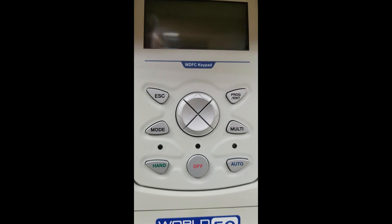Today we are going to do a basic startup on the Worldwide Electric Flex Control Variable Frequency Drive. We have unboxed our unit, we have it sitting on our desk, and we are now going to apply power.